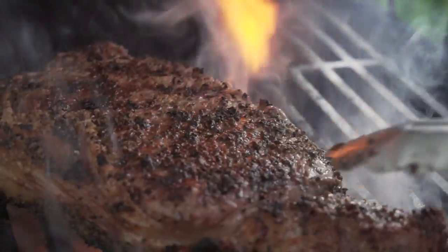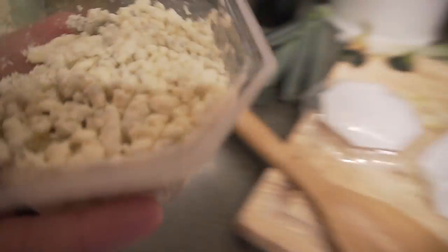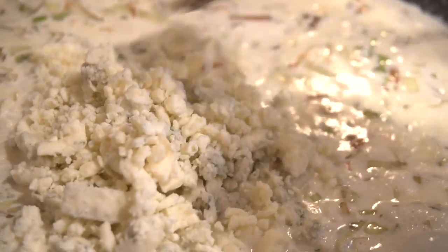Hey guys, I'm Nate. Welcome to Food House. So last week's episode I showed you guys how to make a blue cheese sauce, which was fantastic — it was awesome, really, really good. If you haven't tried it yet, go ahead and give it a try. You can go back and watch that video if you missed it.